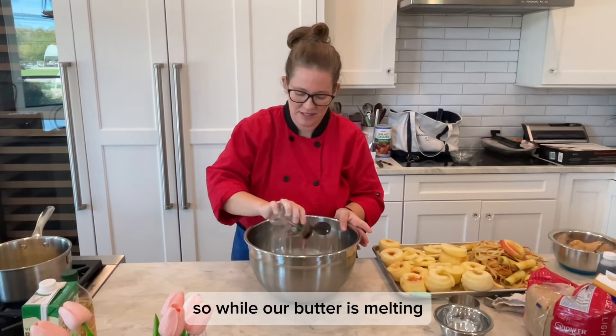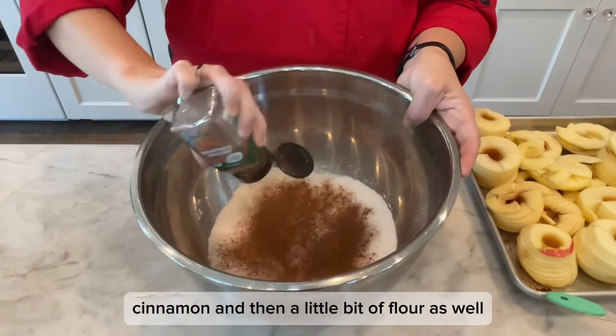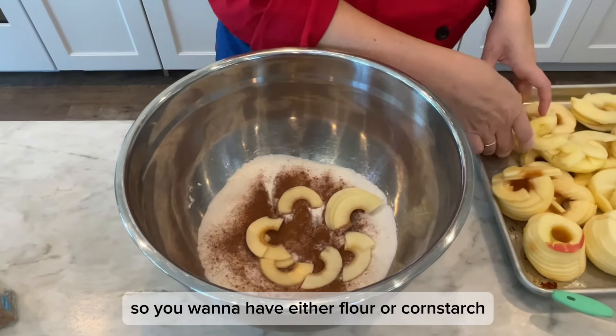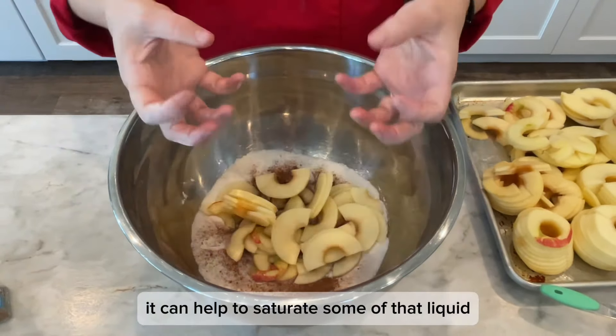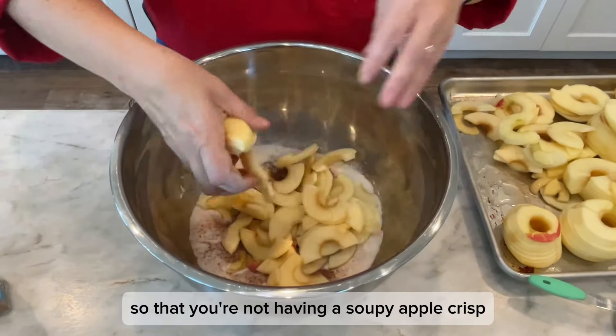While our butter is melting, we're gonna get our filling ready as well. Got some sugar, cinnamon, and then a little bit of flour as well. Our sliced apples will give off a lot of liquid, so you wanna have either flour or cornstarch in the mix so that it can help to saturate some of that liquid so that you're not having a soupy apple crisp.